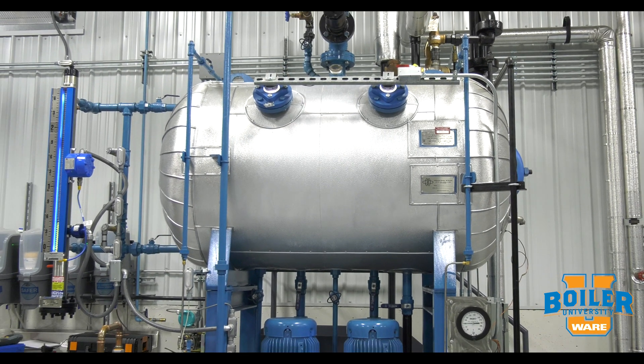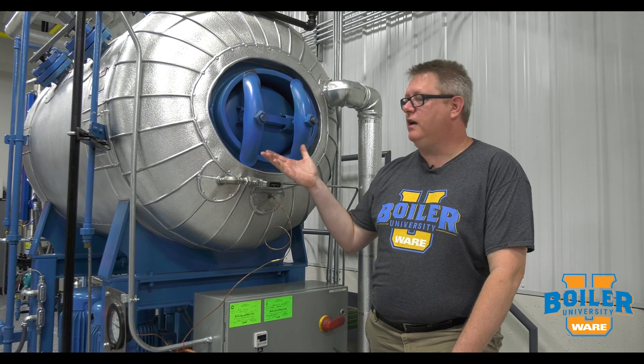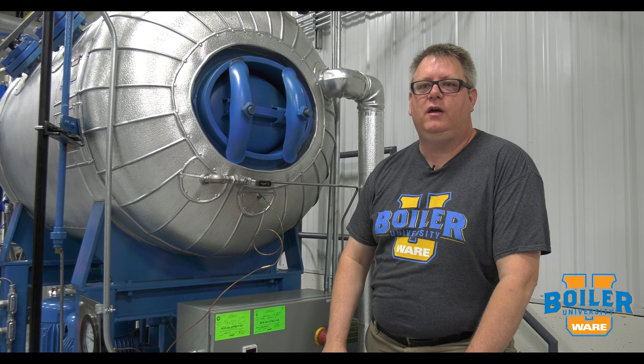Even though the recommended interval for opening a deaerator is every three to five years, if you've got your boilers down anyway, I recommend popping the Manway out. It costs you one gasket to take a look in there and make sure everything's in good shape.